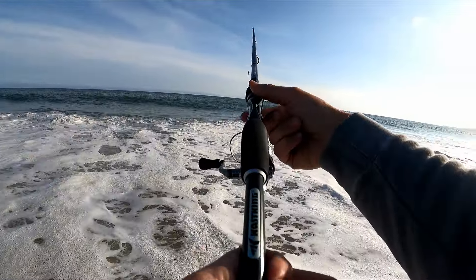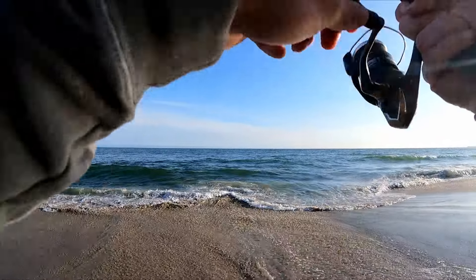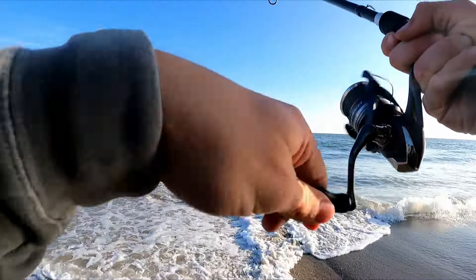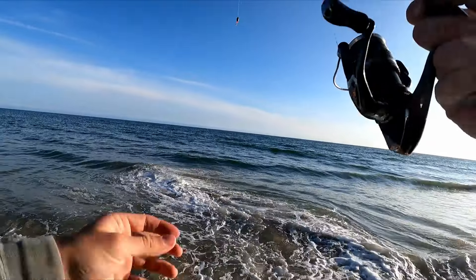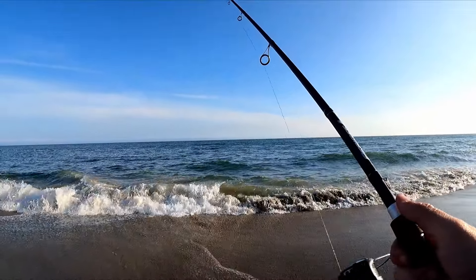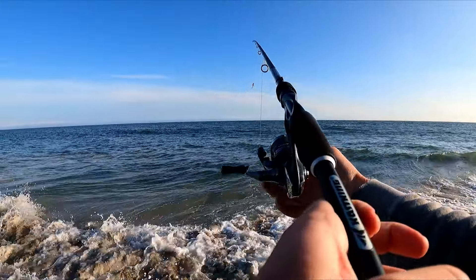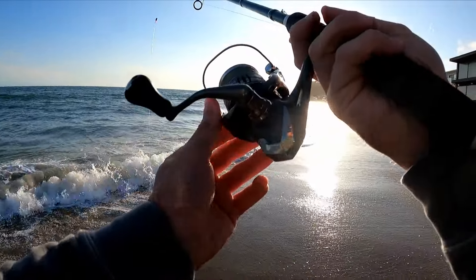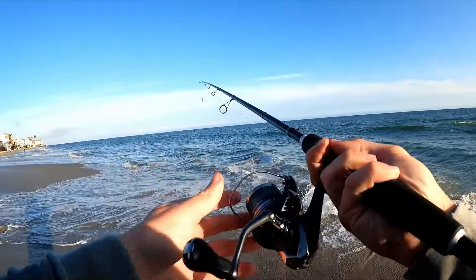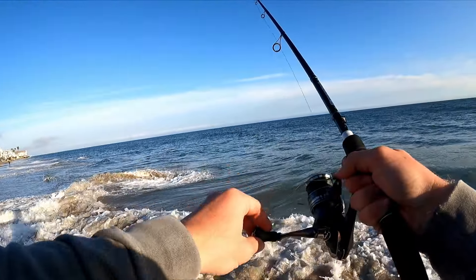I felt like I set the hook on that one pretty good, but he came off. I've been hooked up and lost five fish bringing them in — not instantly, they were on and then just came off. I'm just not sticking them. I don't know if I'm not setting the hook hard enough. There are fish here, super close up, they're just being super finicky.